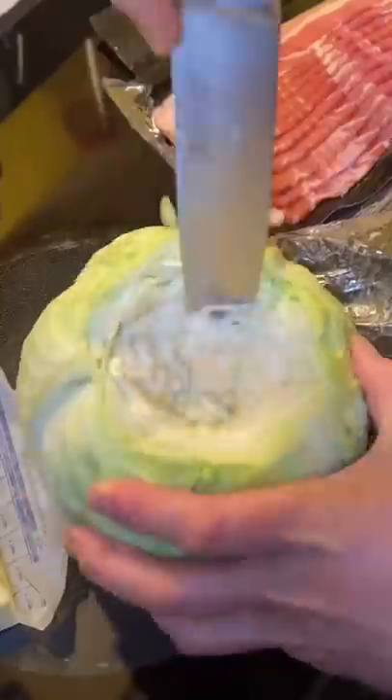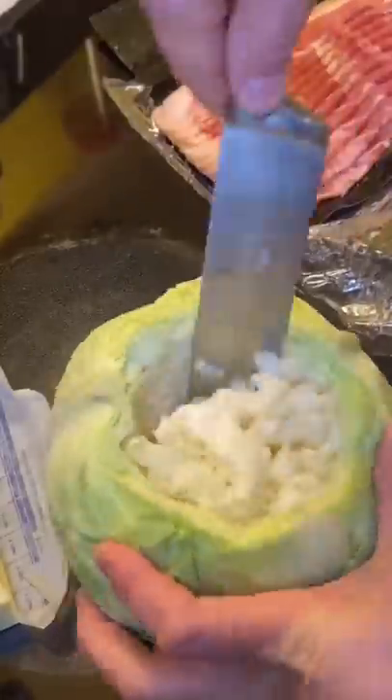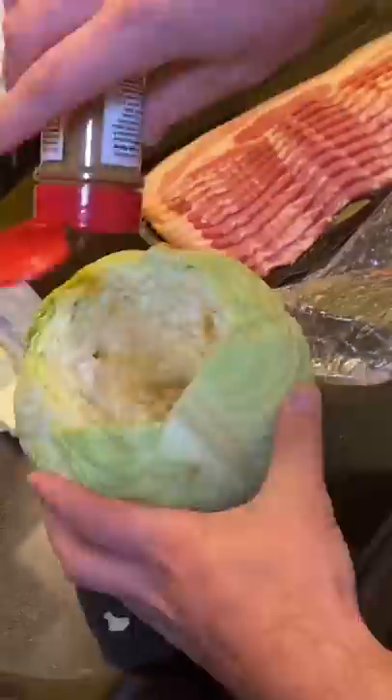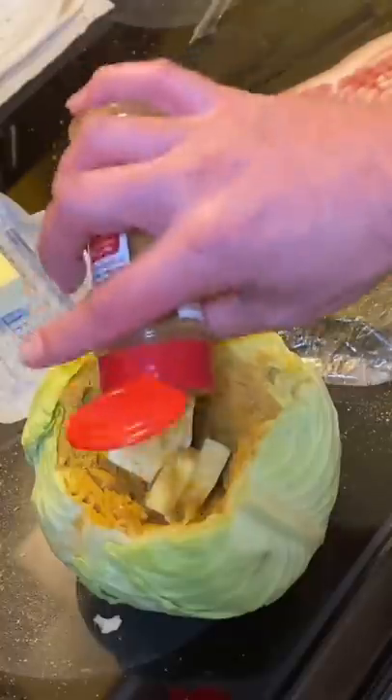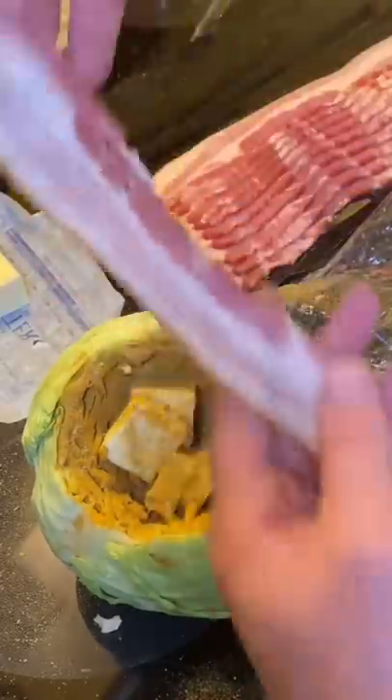One of the best things I've made in a while is right here, my friends, check it out. Core out a head of cabbage. We're going to go in with a bunch of Danos, then we're going to fill it with half a stick of butter, more Danos.